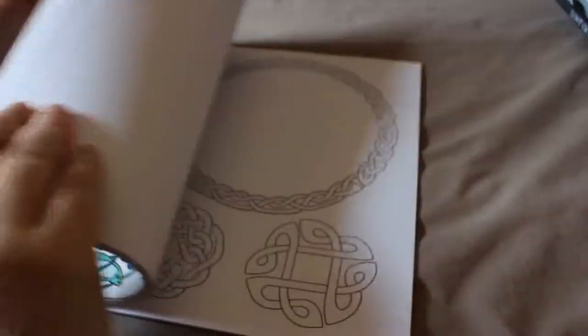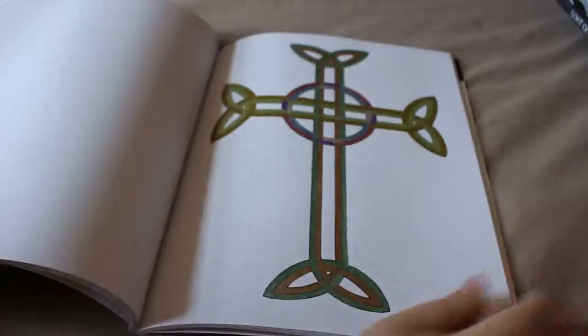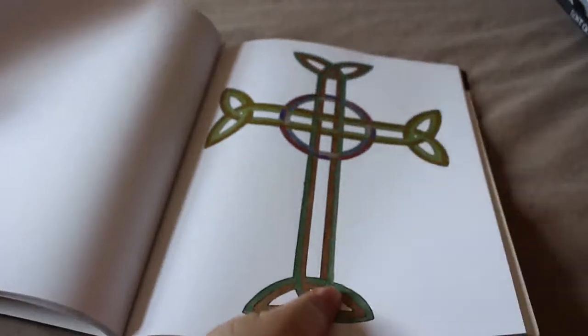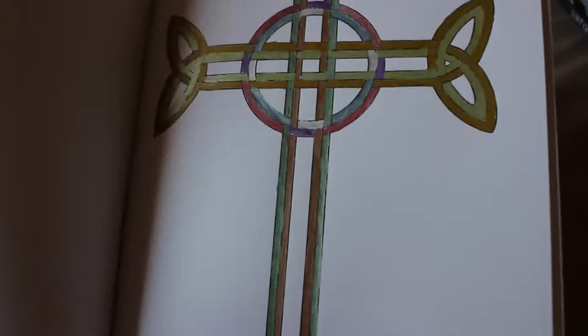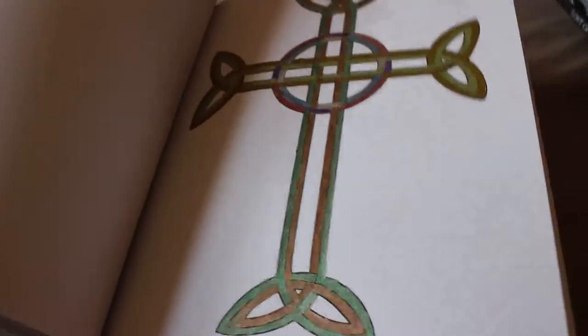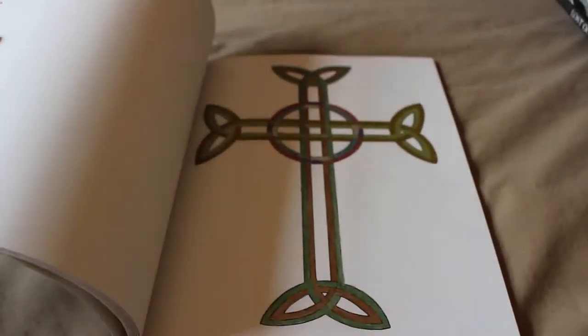Then I did one picture in the Celtic coloring book. I got some sort of metallic marker-type things and I did this Celtic cross. You can't really see the different colors but there's all sorts of blue and purple and silver and gold and bronze, and some greens. Maybe you can see it there.